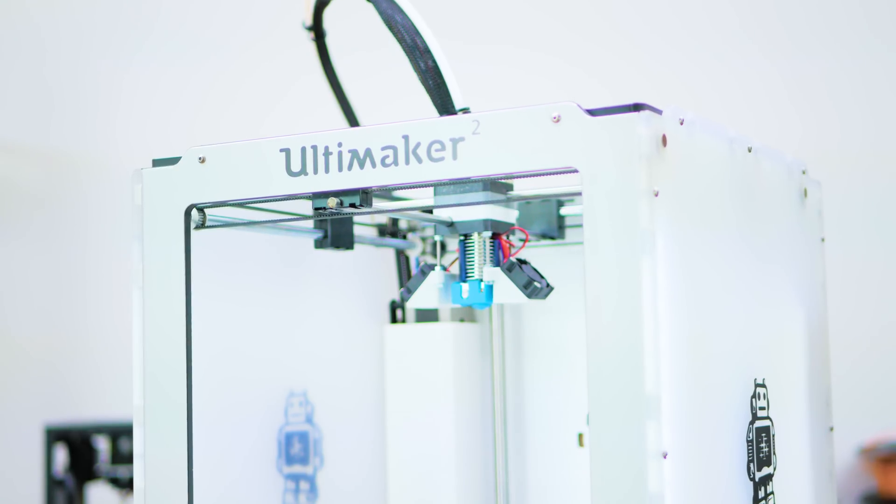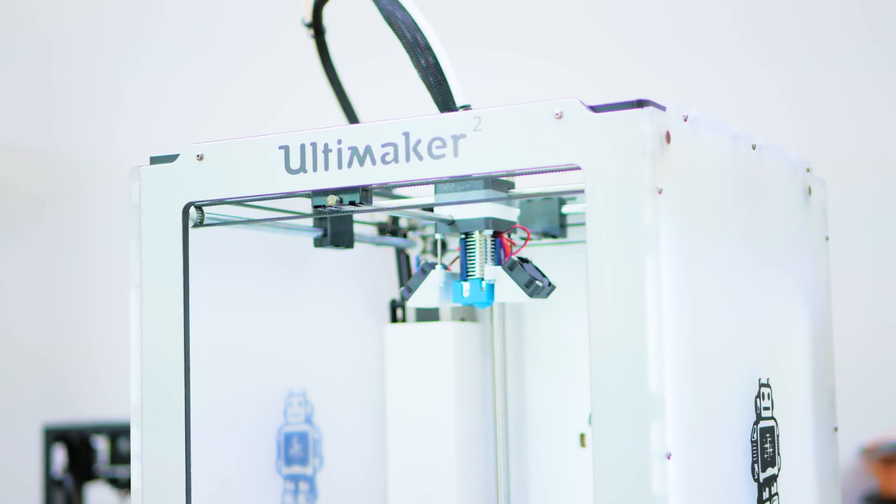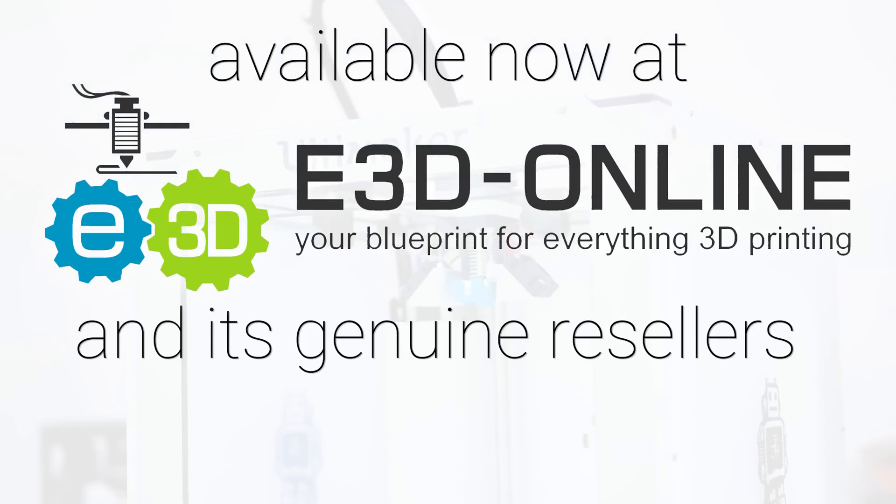So upgrade today at an even lower price than Ultimaker's own Plus upgrade kit. So what are you waiting for? Order today from E3D and turn your Ultimaker into the plastic-melting robot you've always dreamed of.